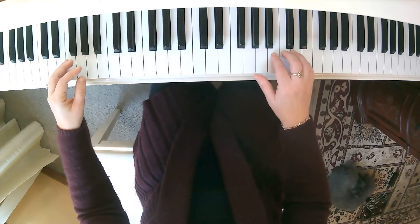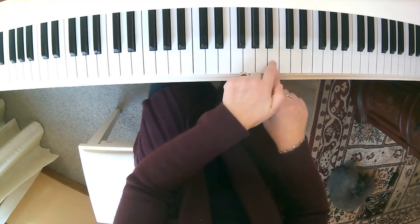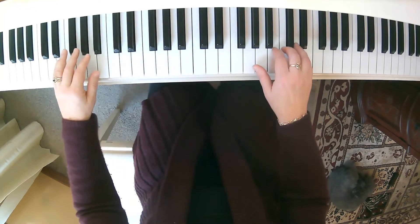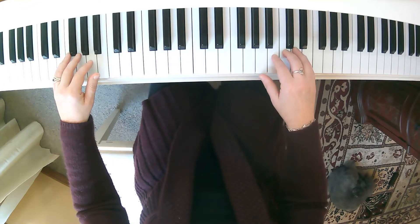As we go to put hands together, finger number two of course is starting on this B. Here's your middle C — that's your B starting note. I'll count it through so you can count along and coordinate your hands together. Here we go. Ready? Play.